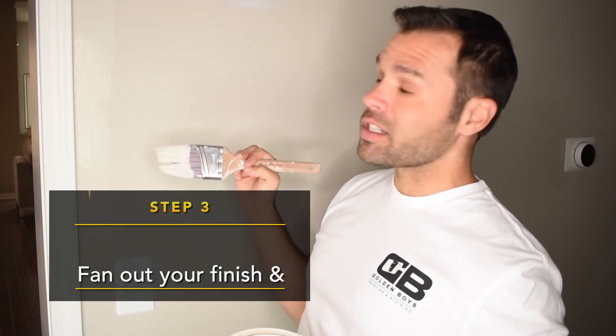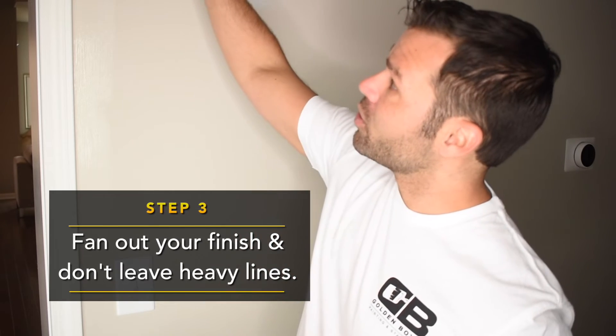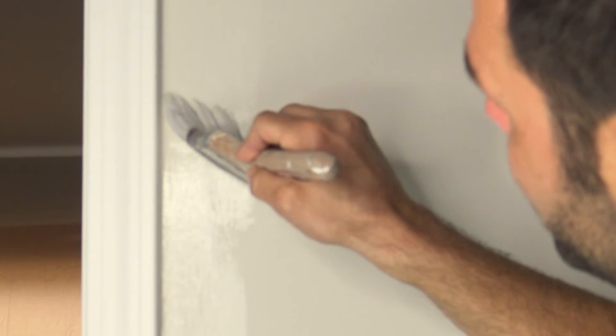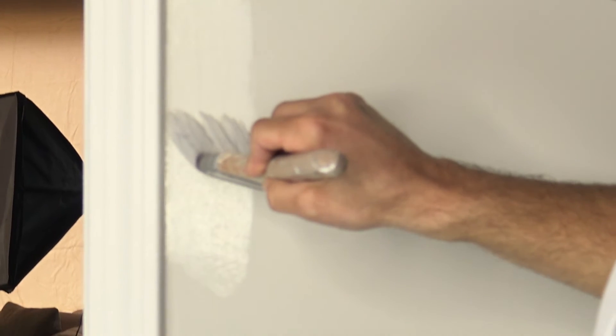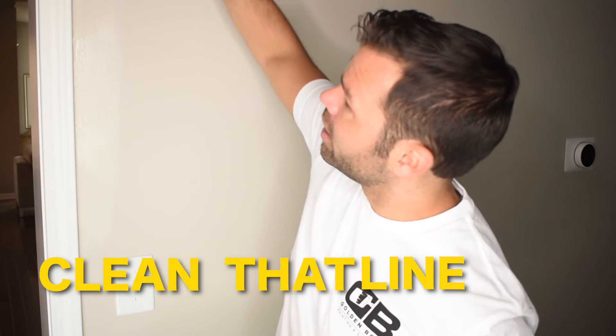Make sure you fan out the side so that when you come to roll, you're not going to have a heavy cut line, which will be noticeable as soon as your paint dries. Come back through, brush it out smooth, and make sure to clean that line up.